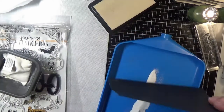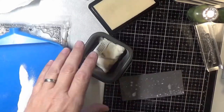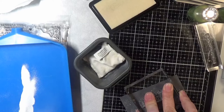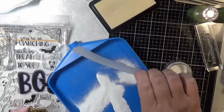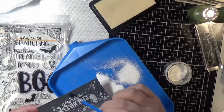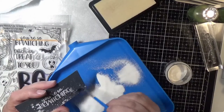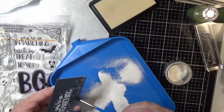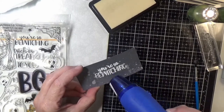I'm just heat embossing a couple of sentiments from the Spook Up Some Fun stamp set. I've really gotten a lot of mileage out of this stamp set this season — it has so many great stamps in it. It did come in a card kit but it is available for individual purchase, and I'll have everything linked down below and on my blog. I did not wait until my ink blended piece was fully dry, so I'm not real thrilled over the way that turned out, but I wanted to use it on the inside of the card.